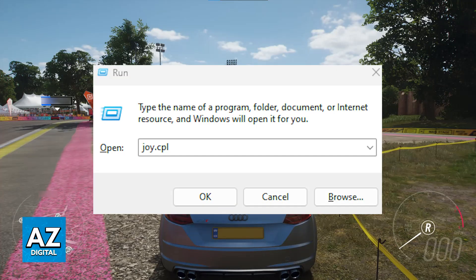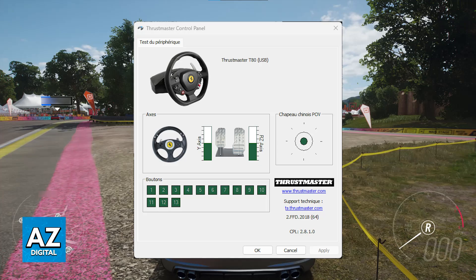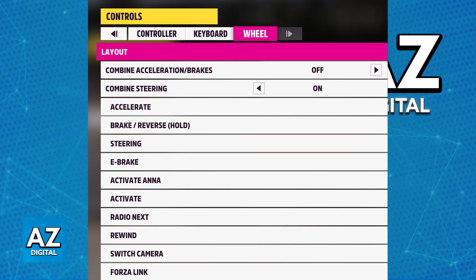You can try pressing Windows Plus R, then type joy.cpl, choose the respective steering wheel, and the status should be okay — check that everything is good to go, or set it up according to your own preferences. As long as the steering wheel is properly connected, you will be able to go inside the game, and inside Forza Horizon itself, you will be able to switch over to the settings and find steering wheel available as an input method.